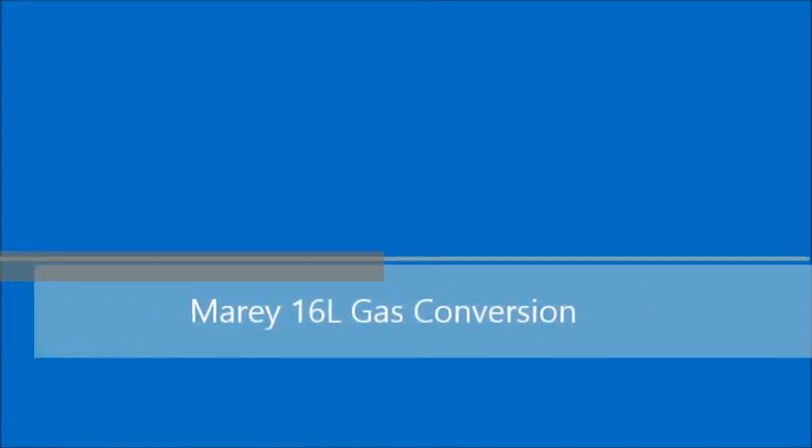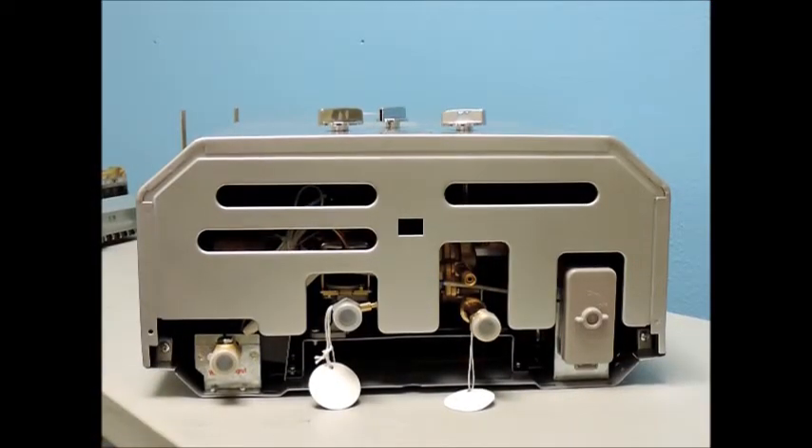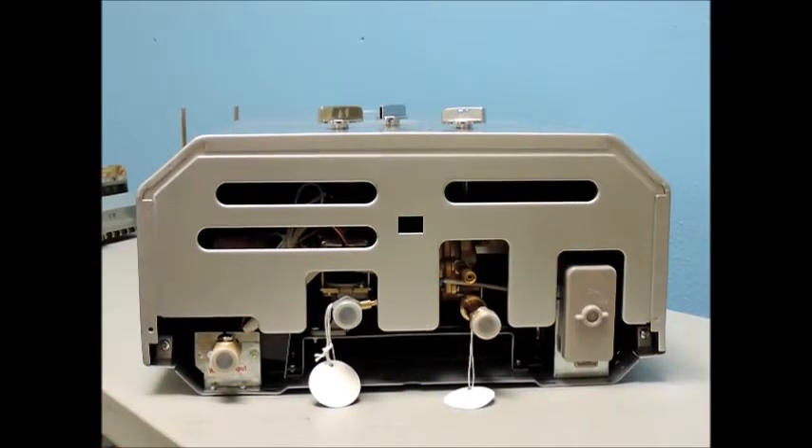This video will show you how to install the conversion kit, which will convert your unit from using one fuel type to another, i.e. changing it from using propane to natural gas, on your 16 Meray tankless water heater.